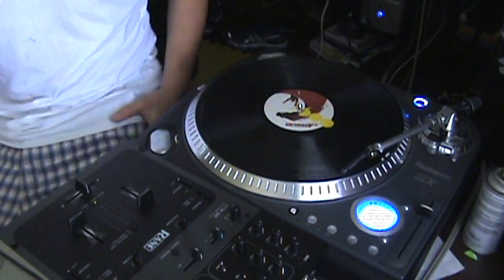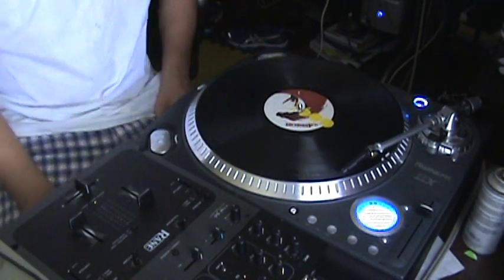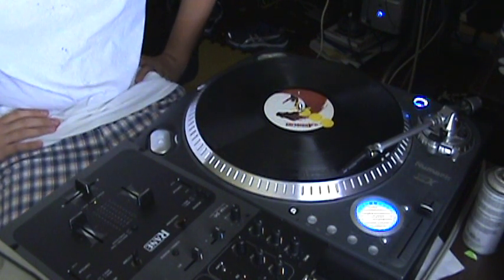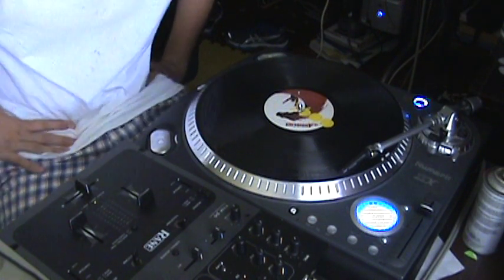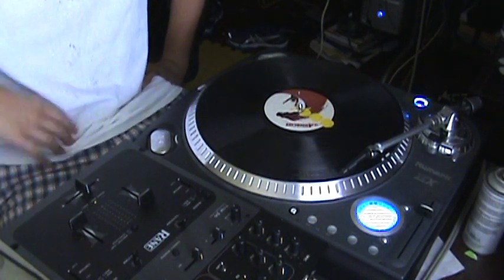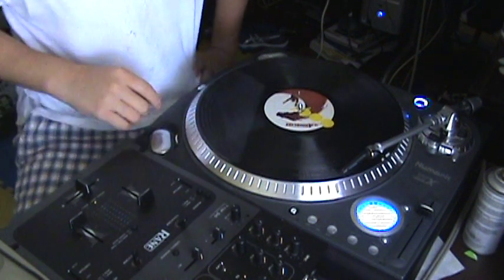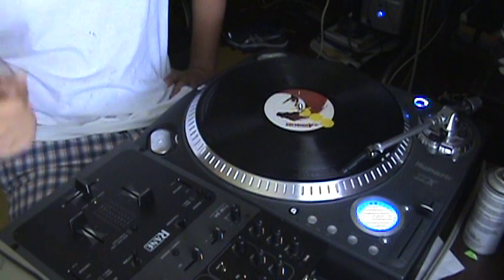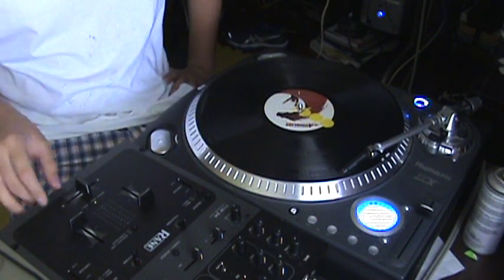What up guys, DJCircuitcision here. I just thought I'd do another quick tutorial because on my other one, the Learn Your Two Click Flares, it didn't go too far in depth on how to do some of the patterns that I'm showing. So I just decided to do this quick video. I'm going to start off with a really short freestyle so you can see what kind of styles I'm doing.